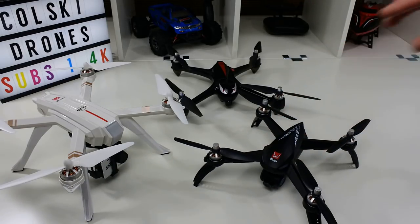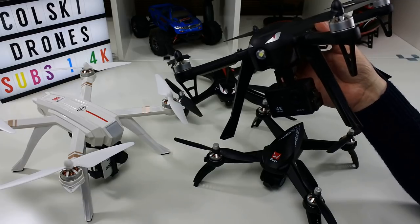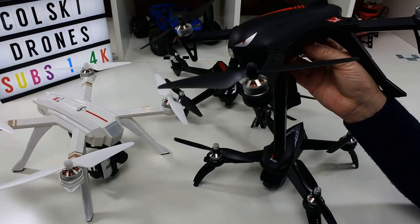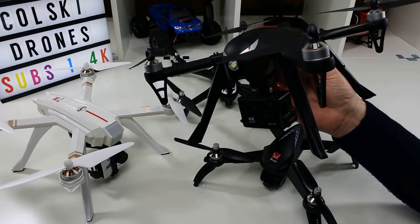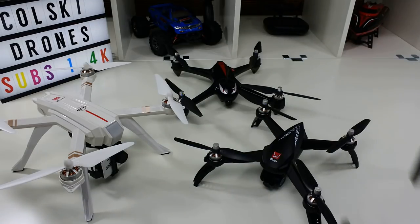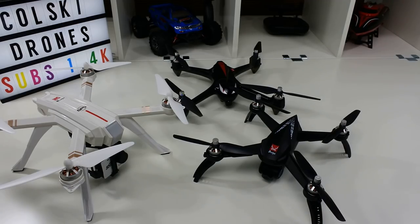You can't go wrong buying MJX Bugs. If you've been flying little quads around the house and want to go outside, you need the Bug 3. It's a fantastic drone for learning throttle management — altitude hold won't teach you that, and it's not as fun because it handles altitude for you. Start with something like the Bug 3 and work your way up. From a camera drone point of view, you can't beat the Bug 5W. Thanks so much for watching and for all your support.